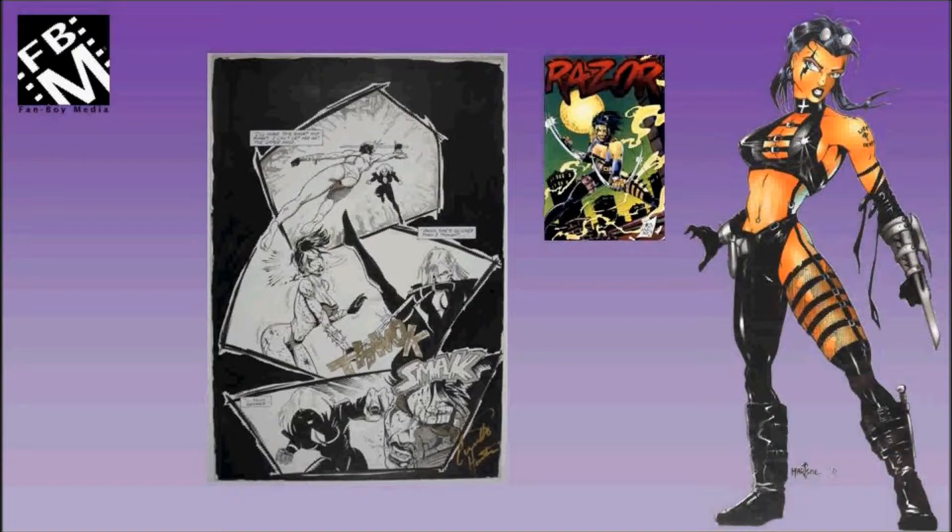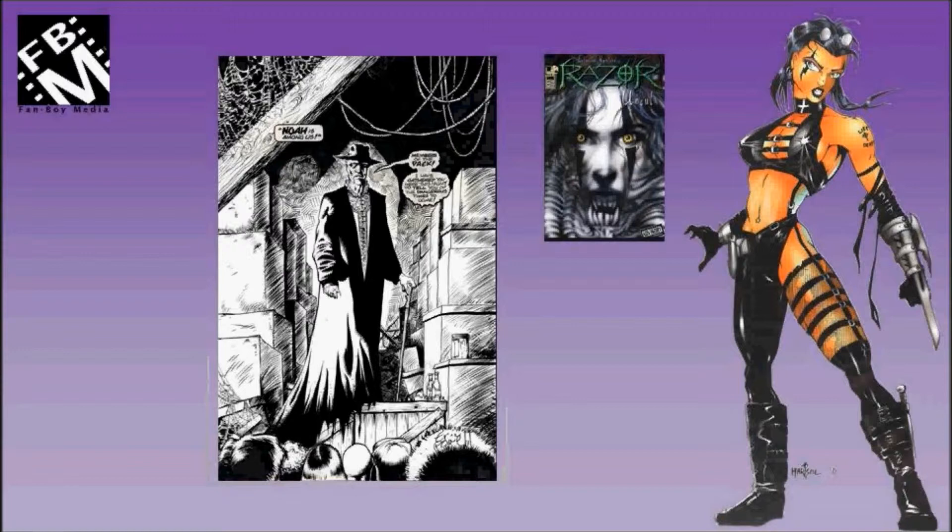This is a full page splash by Eric Powell used in Razor Uncut No. 33.